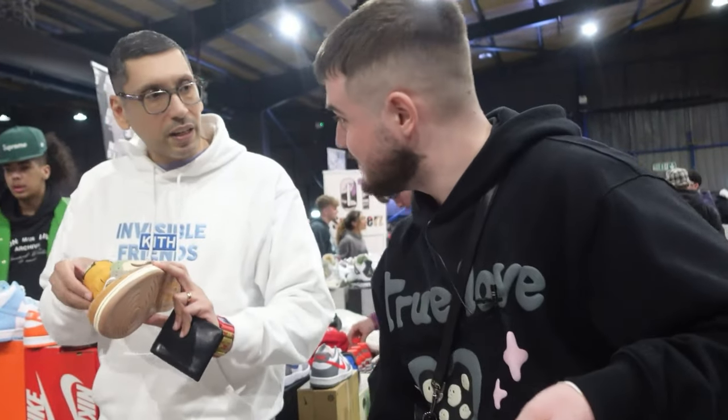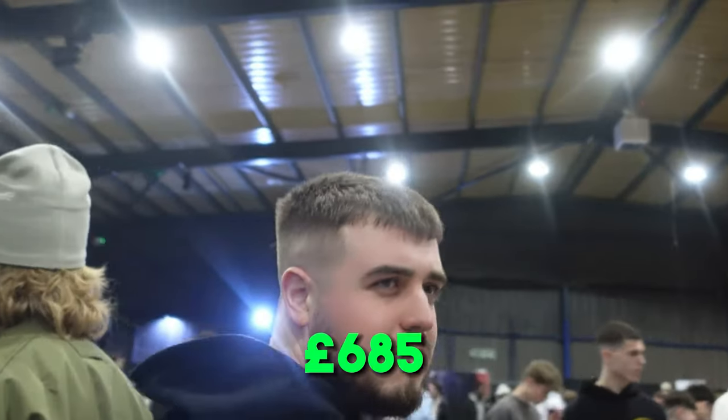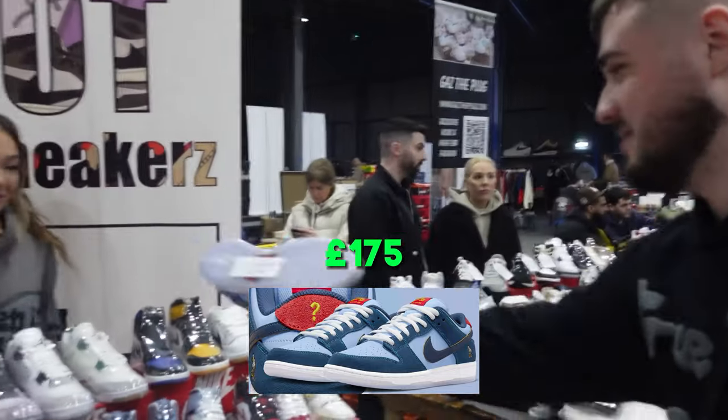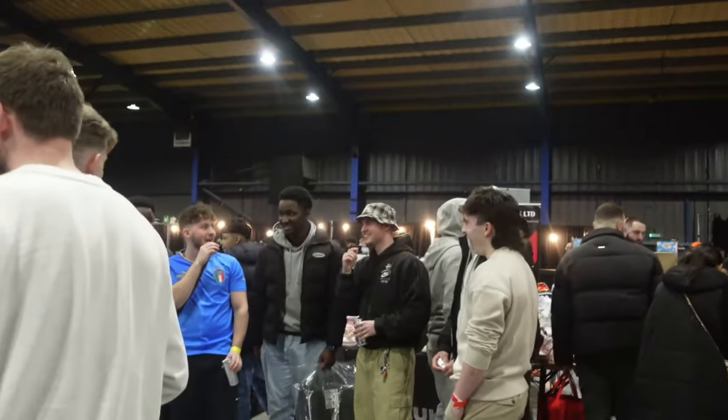Besides one seven — I've got two sevens and a nine and a half. No problem, have a good day. Decent deal that. Two Why So Sads and a Lost and Found. I went through the prices — quick little cash up: six eighty five. Not bad. We'll go take them back. One ten five's alright though, yeah? Perfect.